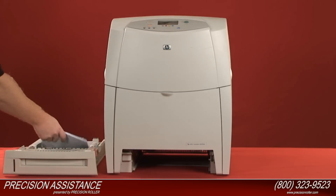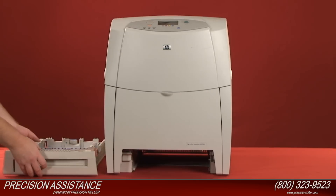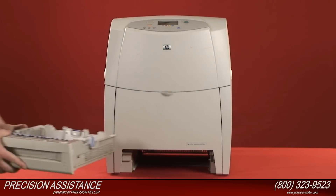Replace the paper in the paper tray. Slide the paper tray into the printer.